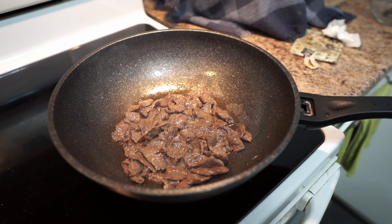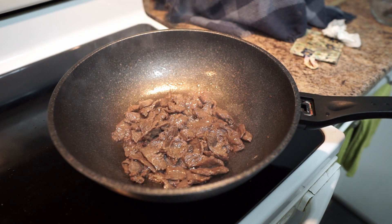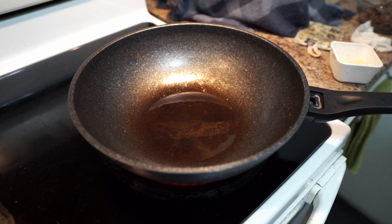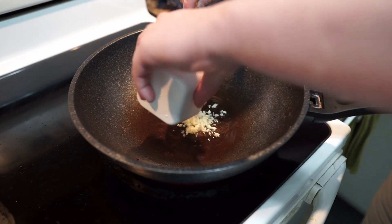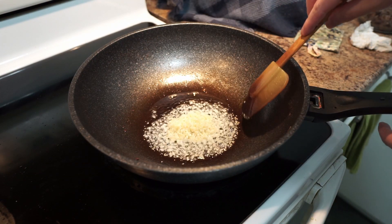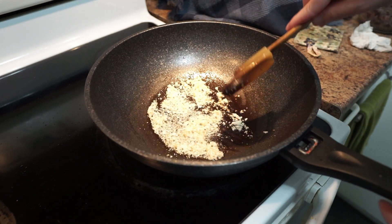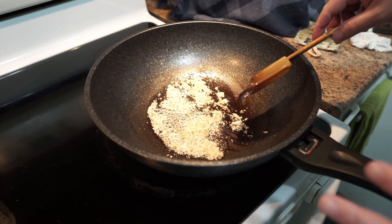When your beef is done, just turn off your stove and put it on the side. When you finish with your meat, now cook your garlic on medium heat. Cook until it's fragrant. When it's fragrant, add your vegetables.